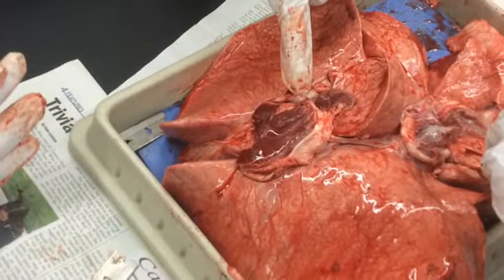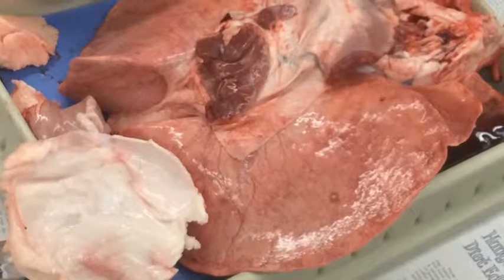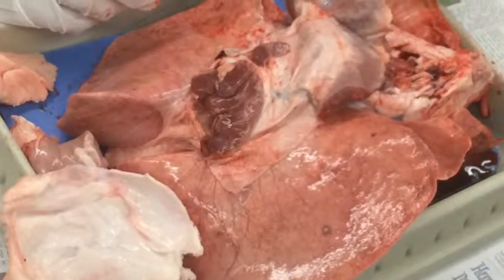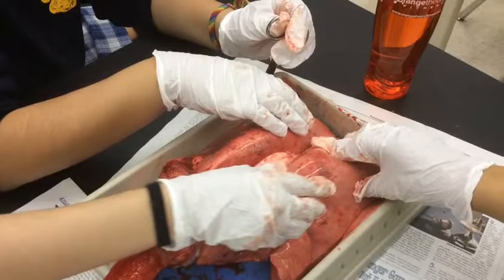Here Claudia is pointing to the diaphragm, which is in between the lungs, and it felt sort of rubbery. The lungs are pinkish-reddish. The lungs have not been polluted because they are not shriveled or black. Here we are gently squeezing the lungs and they feel jelly and rubbery.